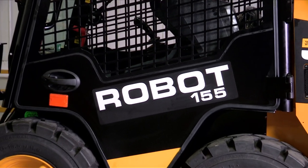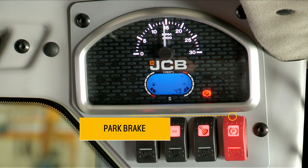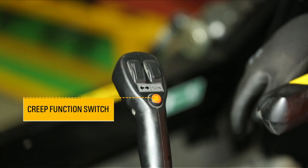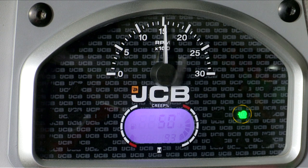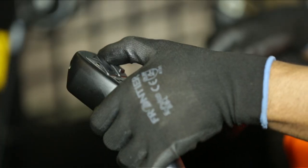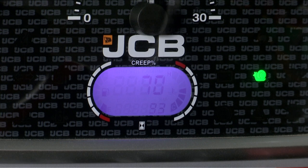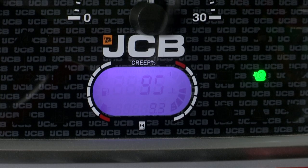The creep function is only available on the skid steer loader 155. To activate it, first ensure the park brake switch is on, then press the creep top button on the left-hand joystick twice quickly — a green light will display in the cluster. The creep setting speed will be 50%. Press the creep adjustment button forward to increase the maximum travel speed from 50% to 100%, or backward to decrease it back to 50%.